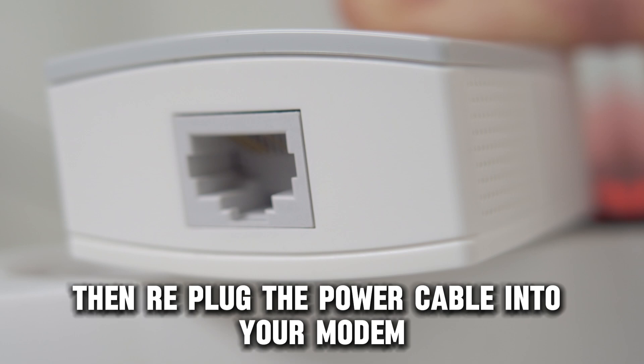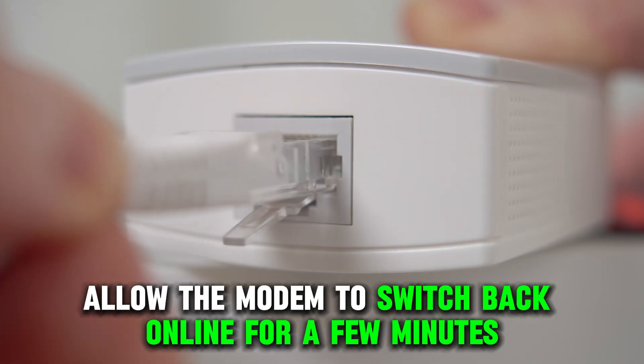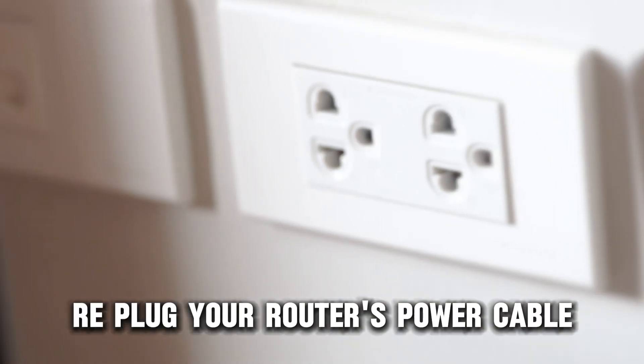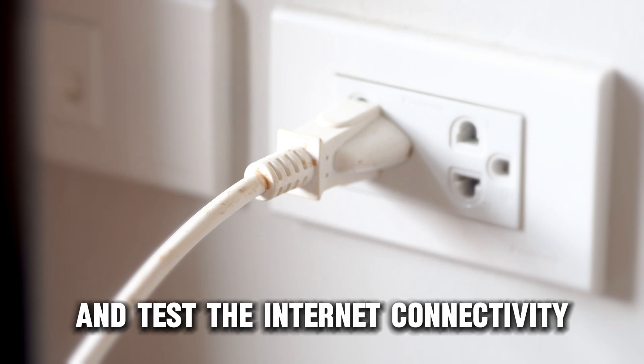Then re-plug the power cable into your modem. Allow the modem to switch back online for a few minutes. Re-plug your router's power cable and test the internet connectivity.